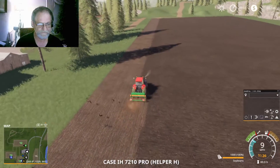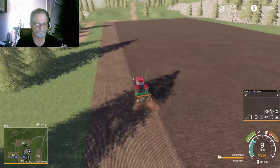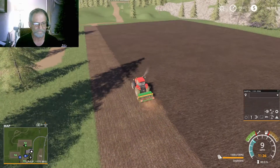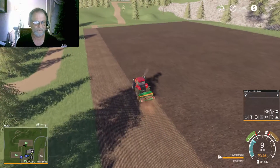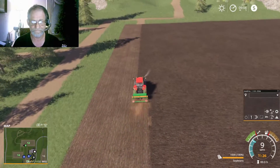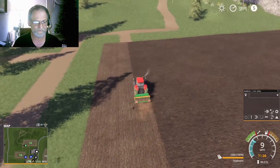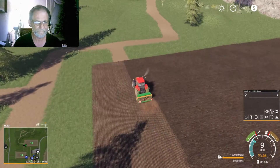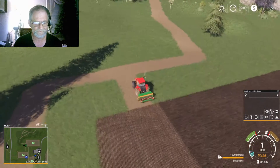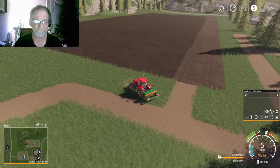Once we get field 12 seeded, we'll go over and do 14, and I'll have the plow go over and plow 15. We're just going to do a constant cycle and see if we can start making some money. As I stated in other videos, I'm going to try to farm within my means — borrow the money from the bank in the game to upgrade my equipment, harvest and sell the crop. So what I have is what I have to work with.